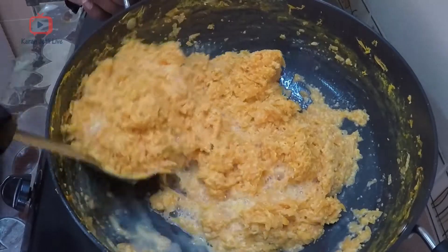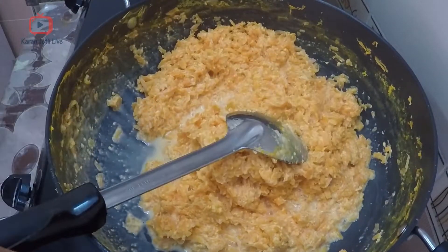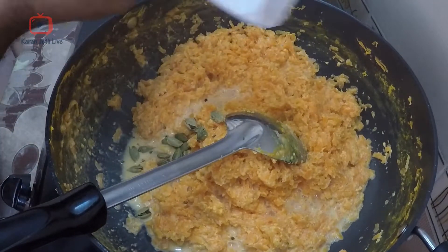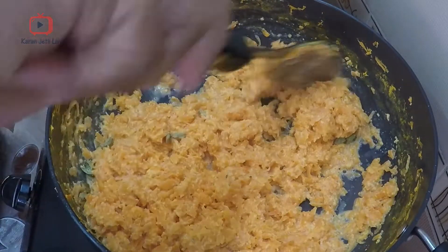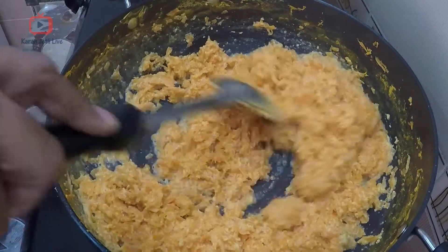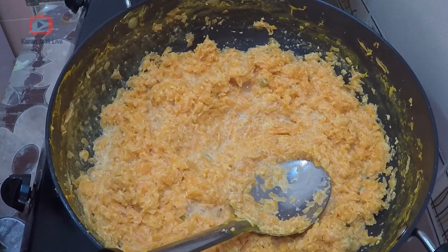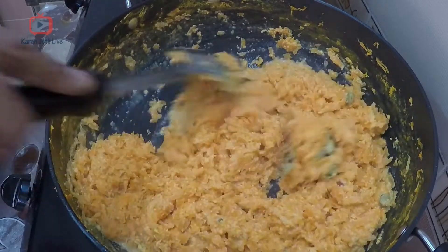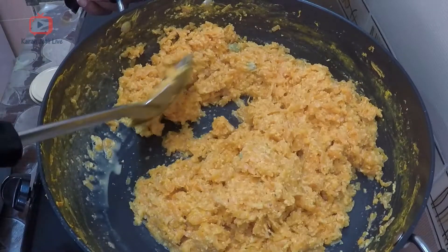Now you can see the milk has almost disappeared. Add some crushed cardamom — cardamom is optional but it gives a very good flavor to your gajar ka halwa. If you see there is still some milk and it is wet, you need to cook it until it becomes completely dry. That should take another five to seven minutes. Then we proceed to the next stage when the milk is almost gone.